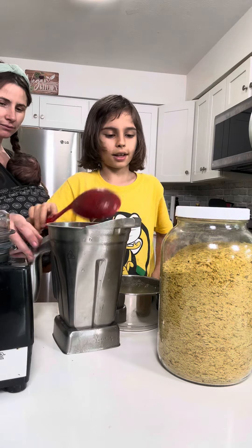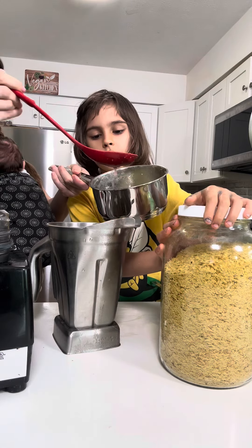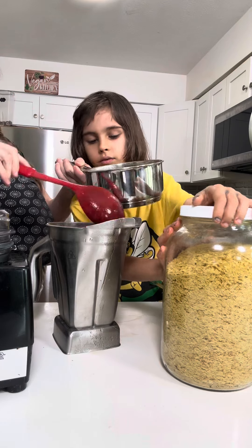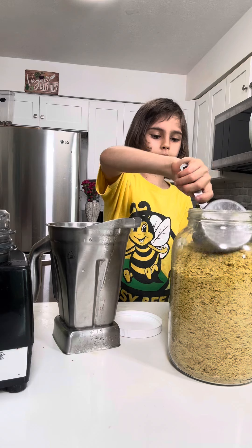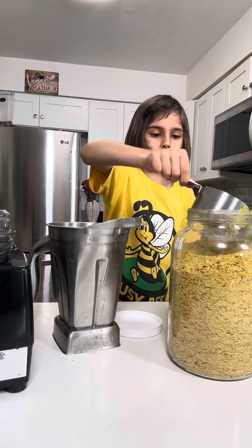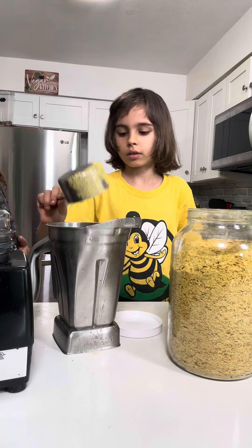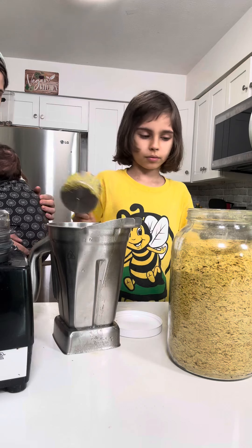And now we put some water on it, maybe half a cup.